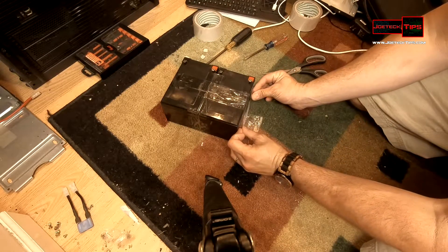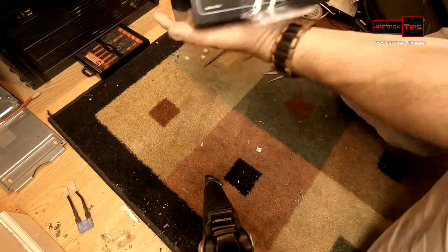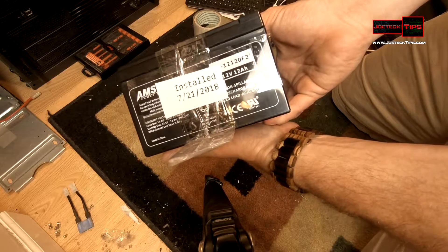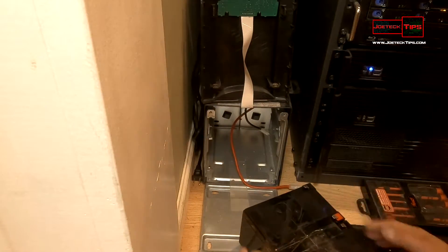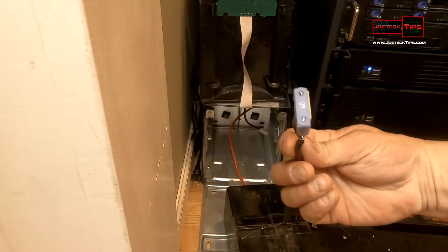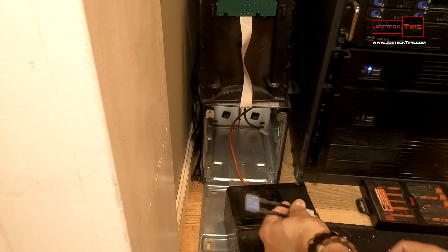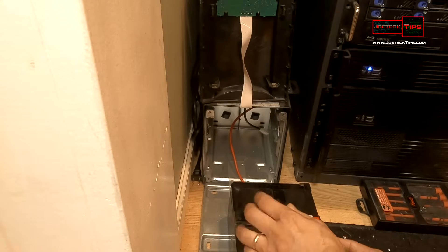We stick the label on the front like so, so then when we have to remove it and the batteries are bad, we'll know when or how long it actually lasted for. Now we're going to slide this in, but before we do that we're going to put in the 60 amp fuse that goes between the two batteries.